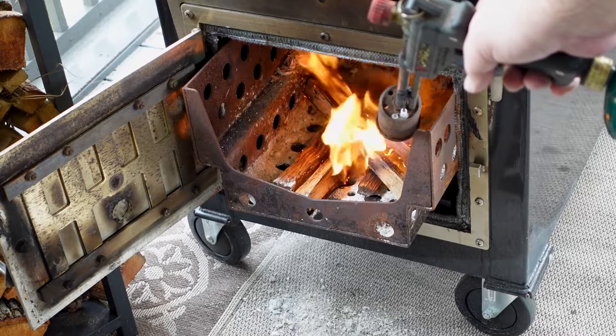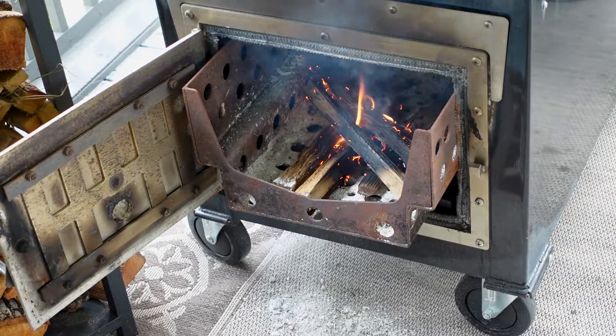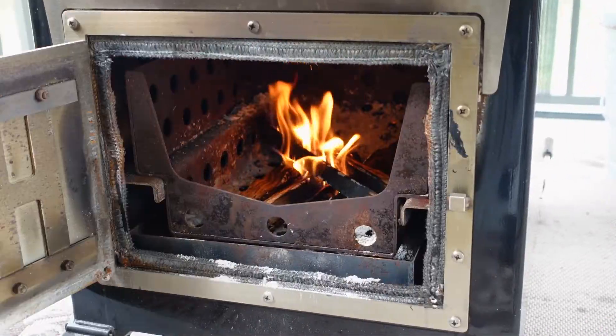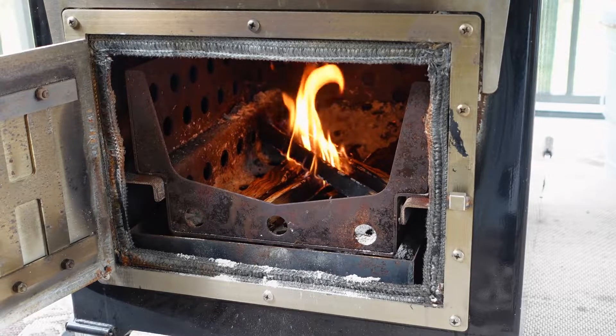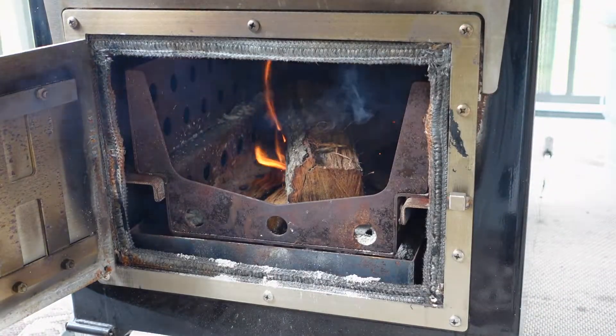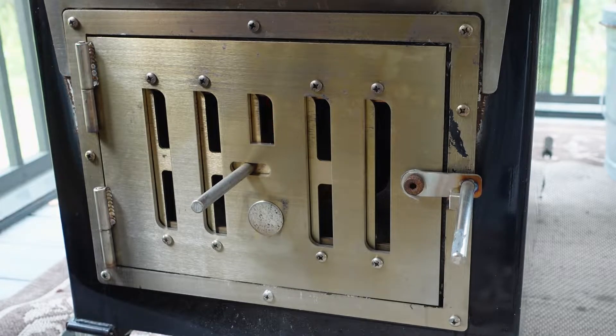We're going to try to keep this right around 250 to 275 today. I'll give it a few minutes then we'll start tossing some of those bigger chunks on. I've got my vent on the top all the way open. This is hickory I'm using today — just going to put one chunk right there in the middle, close the door, and open the intake about two-thirds of the way until the temperature starts climbing on my thermometer. I'm not going to use a temperature controller today — just going to control it by the vents, straight wood, no charcoal.